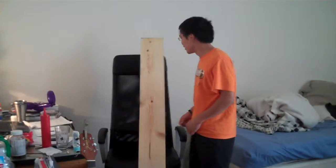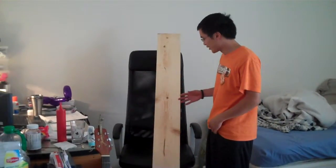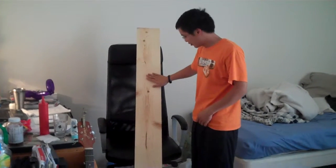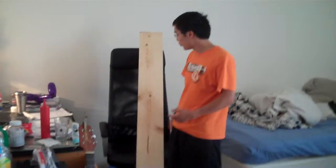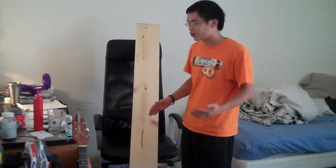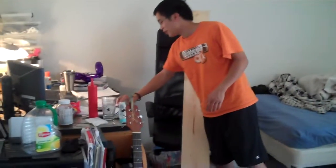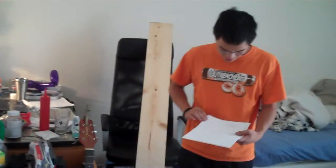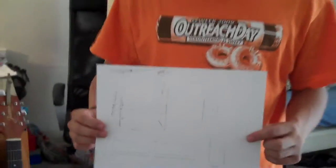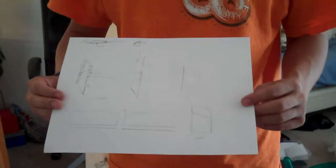All right, so the idea is to make a shoe rack. I have a 70-inch plank of white pine, and the idea is to just use this one plank to make a whole shoe rack. I kind of wrote up a little prototype design, and we'll see how it looks.